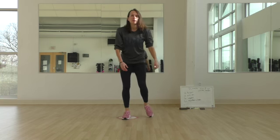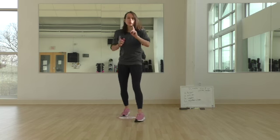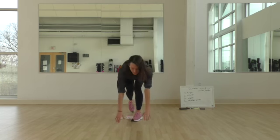The last move is mountain climbers. You count one, two, three, four — that's how you count. 50 repetitions total.